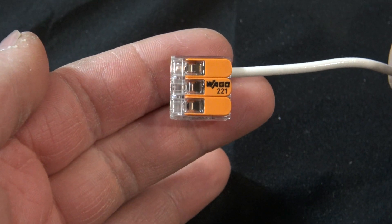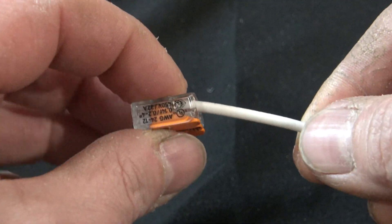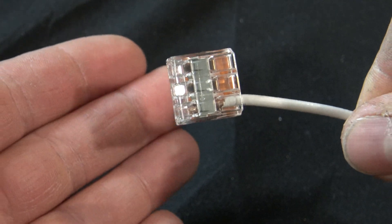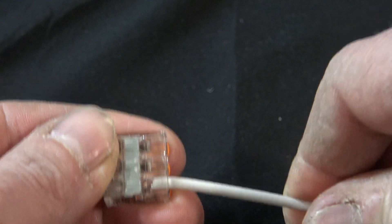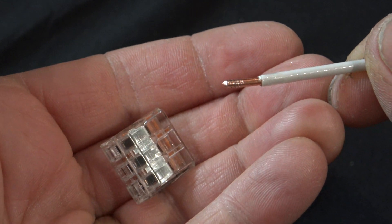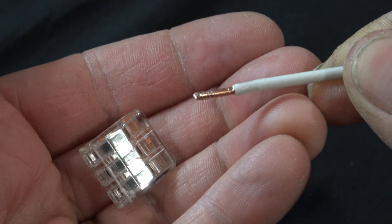Although these are much improved over the originals, there's one thing I still don't like: even with 12-gauge wire, with the lever all the way down and the wire inserted all the way, you can still easily spin this connector around on the wire. Pull-out force is much improved over the originals — it does take a lot of force. We measured it at the shop: it takes about 29 foot-pounds of torque to pull these out.